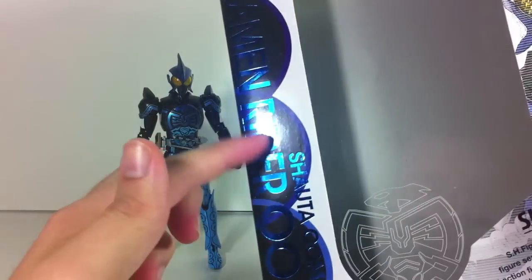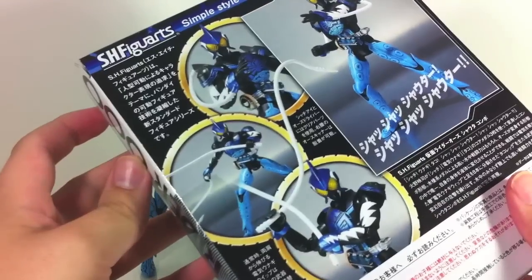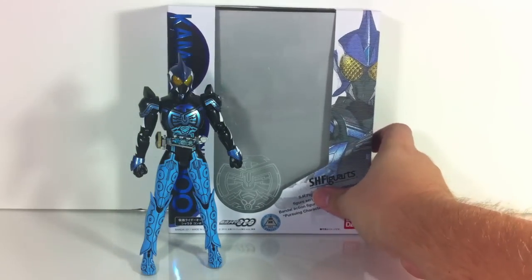So, the box — pretty much typical Shouta right here, nice blue lettering which I really really like. Shouta combo logo, typical stuff on the back. What we have come to know and expect.